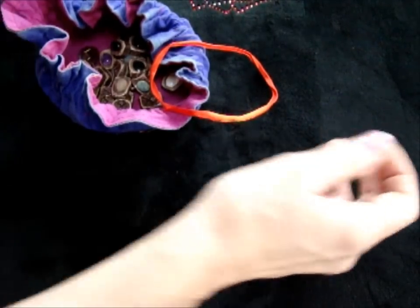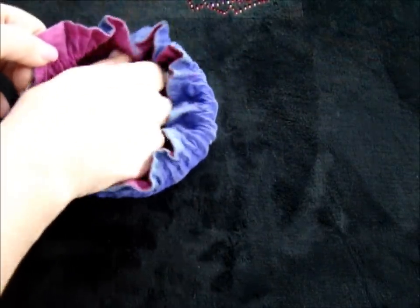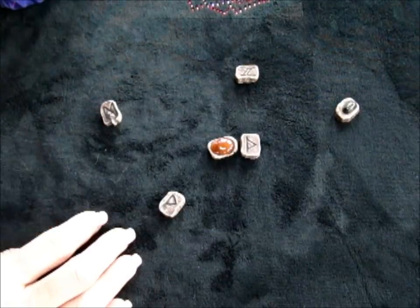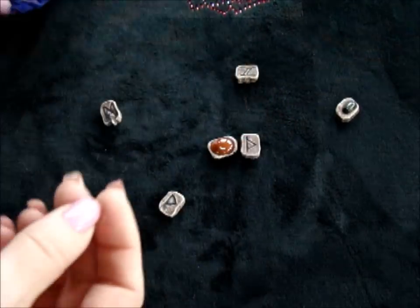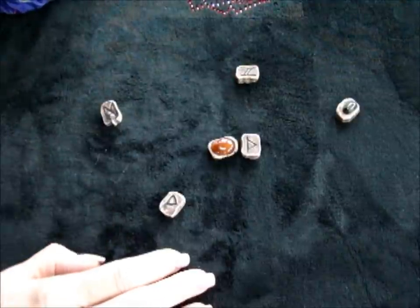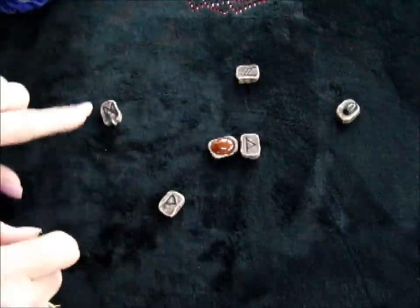So if you want to do it that way, just reach into your bag, randomly take a handful, and basically cast them. This particular set of runes has a symbol on one side and just a stone on the other. You can read stones if you want, but for this exercise I'm focusing only on the runes. So what we have here is two are upside down, so they can't be read, and then we have these that can be read.